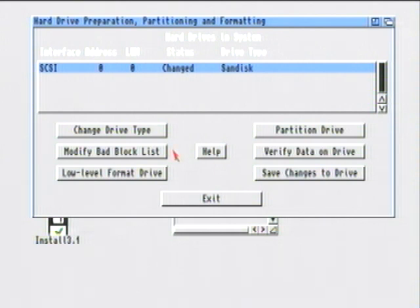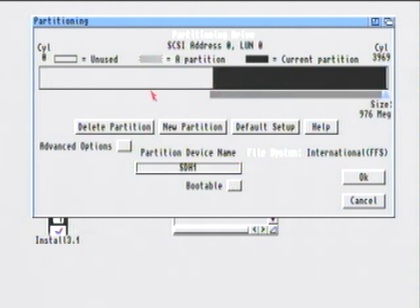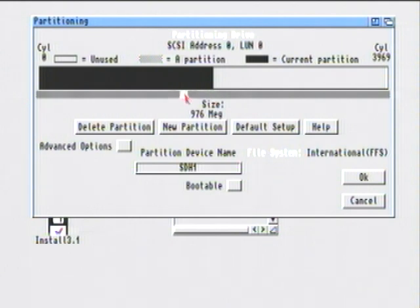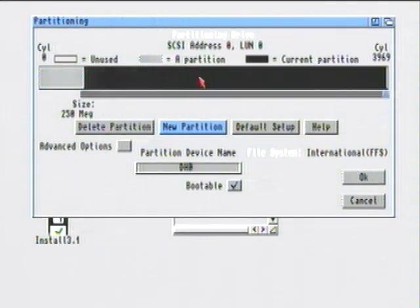Next you're going to partition the drive, so click on Partition Drive. At the top you can see the new drive. Go straight to Delete Partition and click on the left side, then take the slider all the way down. This first partition is going to be Workbench. In the Partition Device Name at the bottom, type in DH0, because it's Workbench and you want it to boot into Workbench, you have to click on Bootable. Then click New Partition and click on the right side.